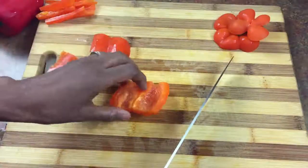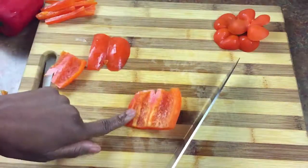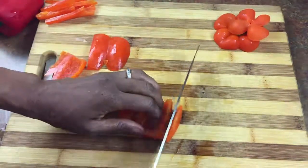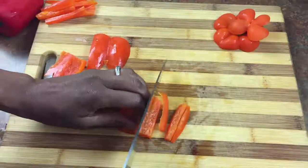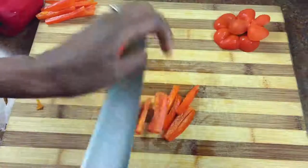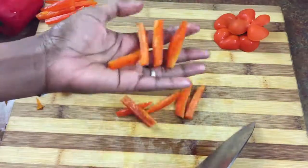Sometimes I may flip it over on the skin side down, because sometimes it's a little bit easier to get through the skin that way if you find your knife is giving you a little bit of resistance. So even though the other side is safer, you can do it either way.